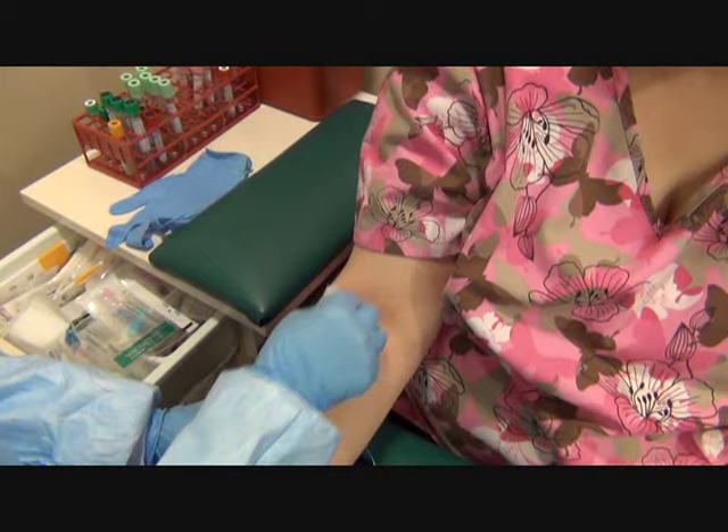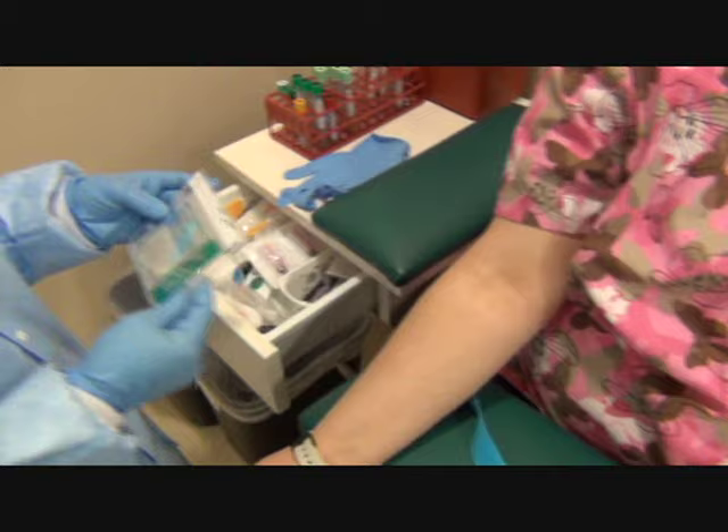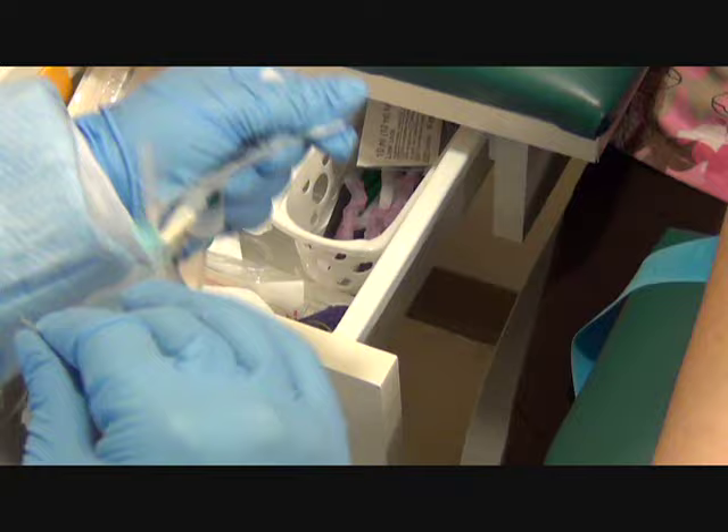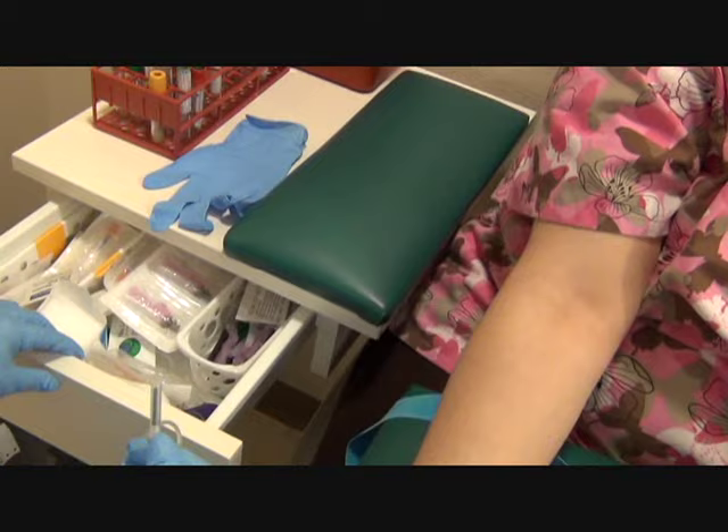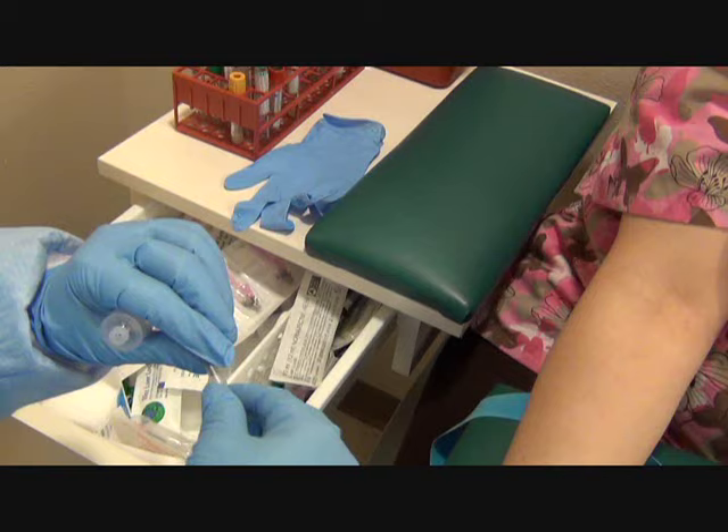I'm going to use the vacuette butterfly. This one will be activated in the arm. It was in the packaging so I want to make sure I stretch out my tubing. I'm going to use the ETS method so I need a hub. I can also use this with a syringe.